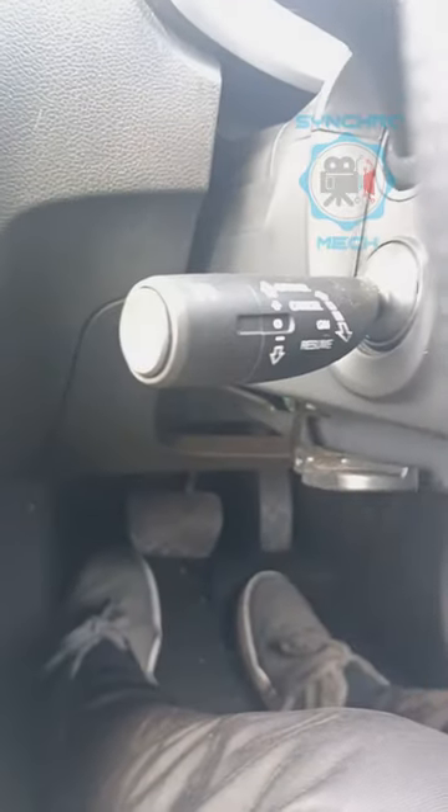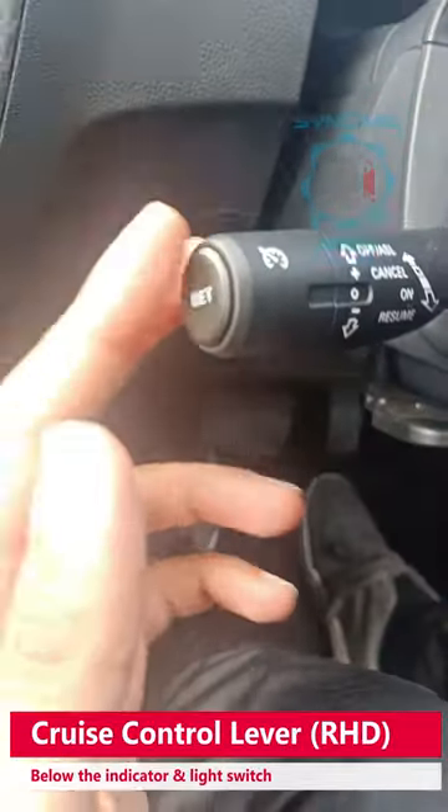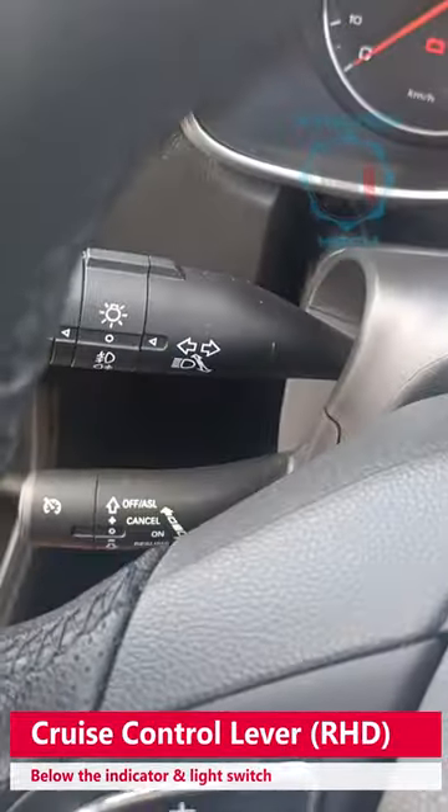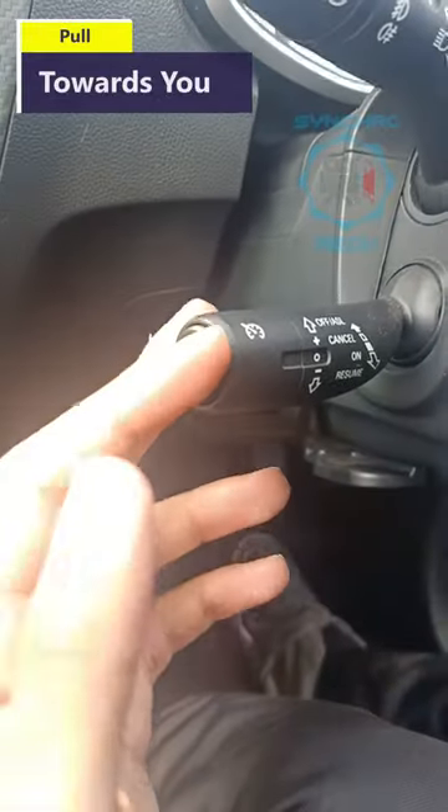In this video, I'll show you how to use the cruise control on the MG ZS. There's a little lever here behind the steering wheel — there you go.